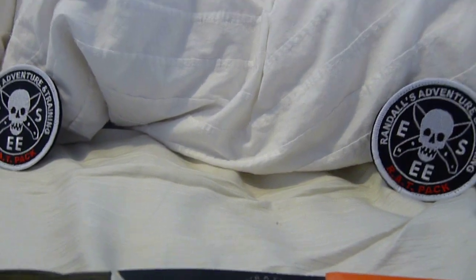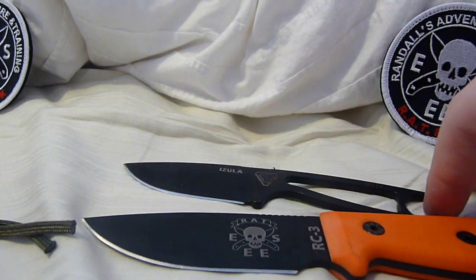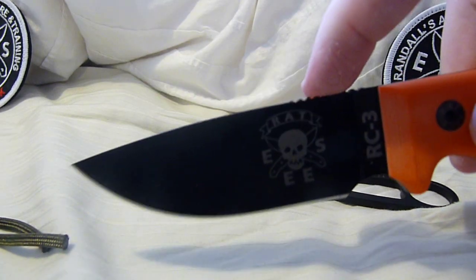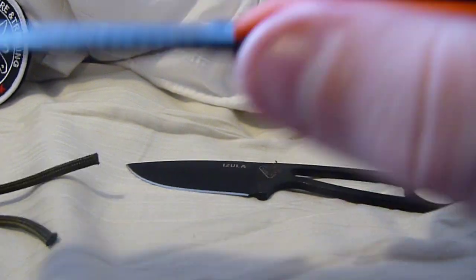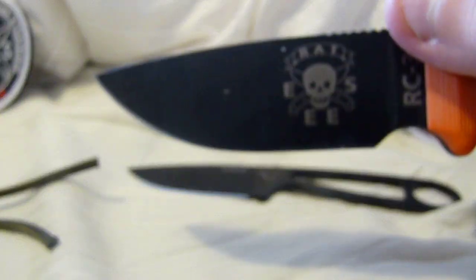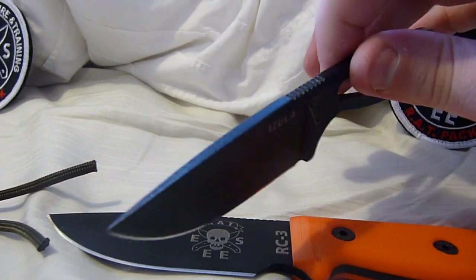One thing you notice here is — here's my Azula — the blade shapes are virtually identical. They have this drop point to them, which is a very nice blade shape in my opinion. Great for draw cutting, for slashing, or stabbing. Just kidding. It's a great working knife blade profile.